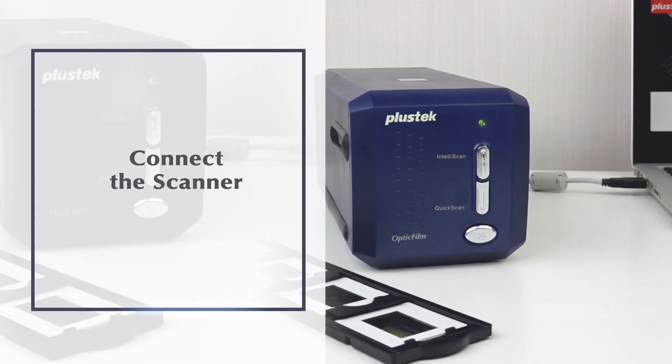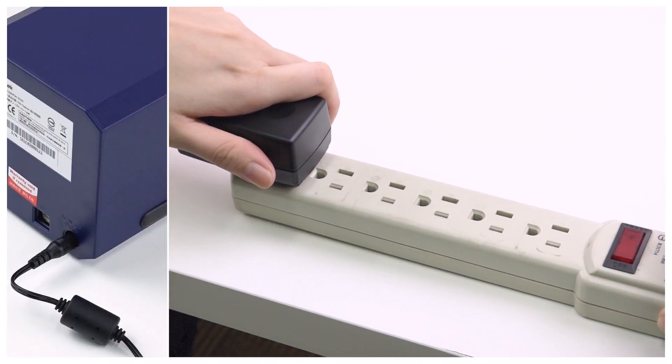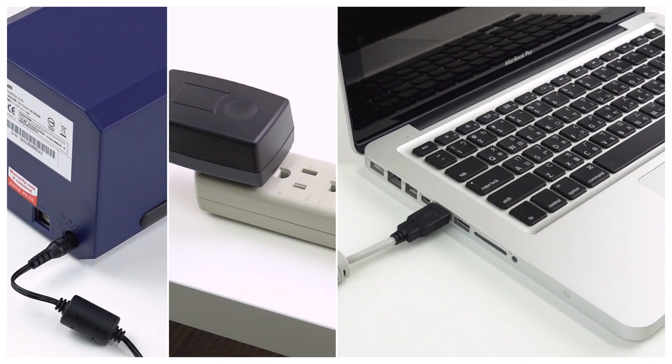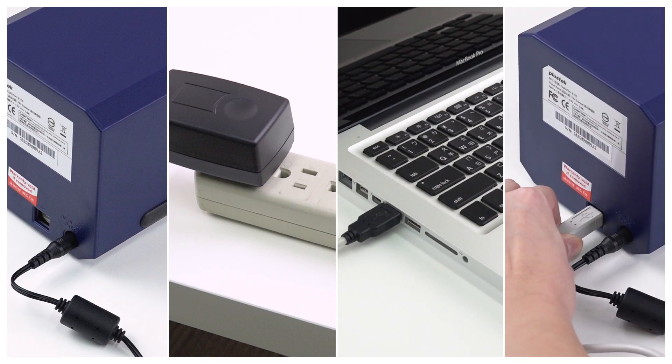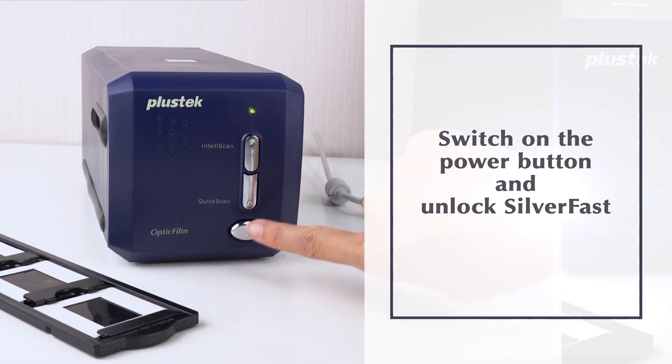Connect the scanner to your computer via the included USB cable and power adapter. Press the power button and prepare to unlock SilverFast.